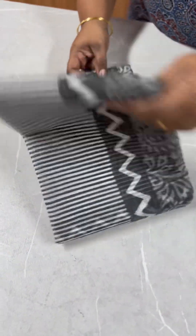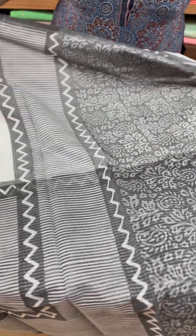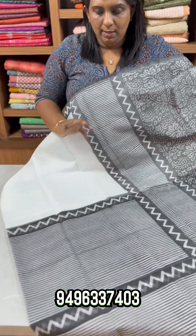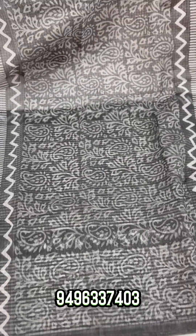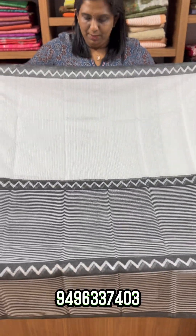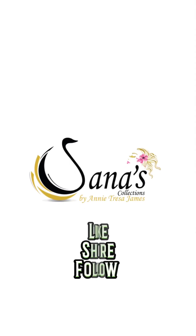This is the last saree — a black and white combination in supernet cotta. It has a white body with a black print on one half portion, and the other half is plain white. It has six stripes and is borderless. There is a charcoal black color with mango motifs and thin prints at the end. It has a large black and white palette design. Thank you.